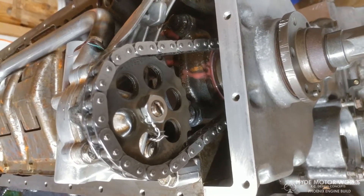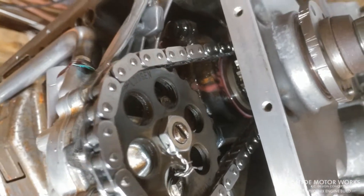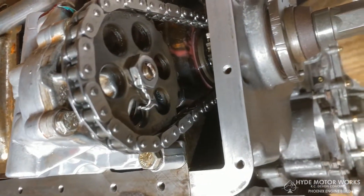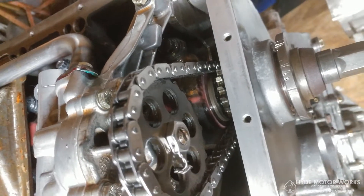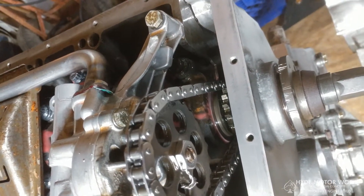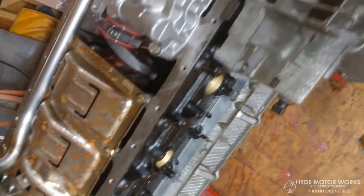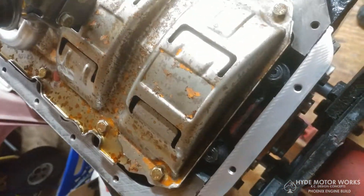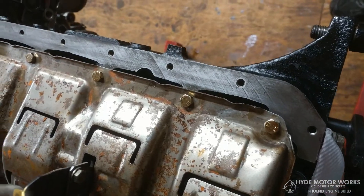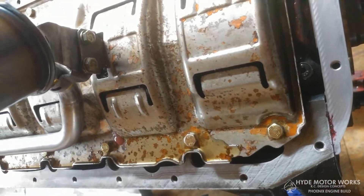I also use a little dab of Loctite on it — not sure if that'll do anything but it couldn't hurt. I cleaned up the gasket surface for the oil pan really well. It is a BMW, so I don't know if it's actually going to stop the pan gasket from leaking, but at least it should keep it pretty dry for a while. I'll use the high-tech gasket sealant on it — it seems to work pretty good, I've had a lot of good luck with it over the years.